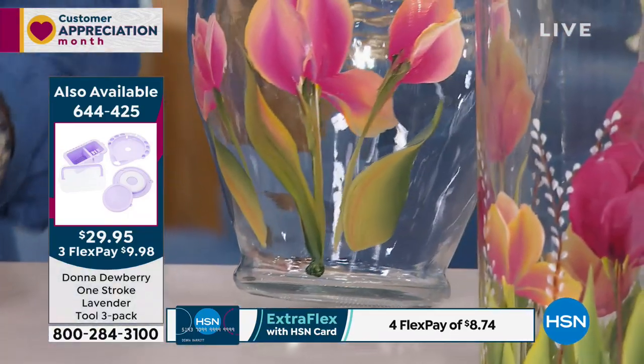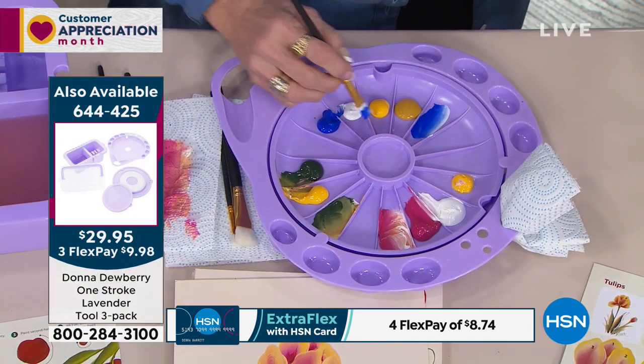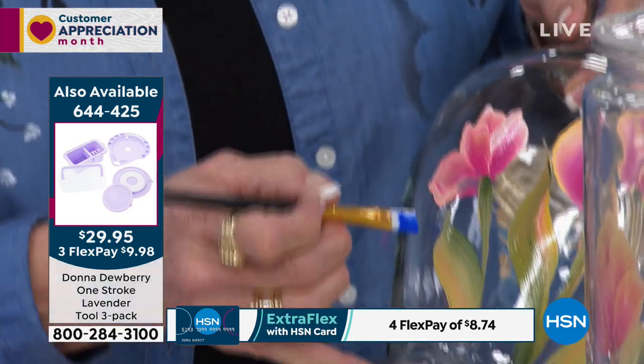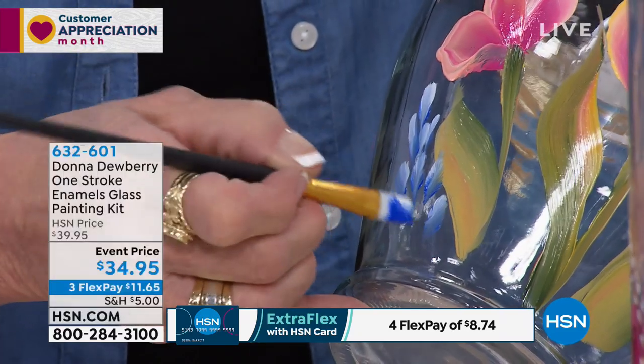And also, if you want to put little stuff — we have 10 different size brushes that makes it really easy for you. I can come on here and just do a little teeny stroke, and when I'm done it looks like a little wildflower.